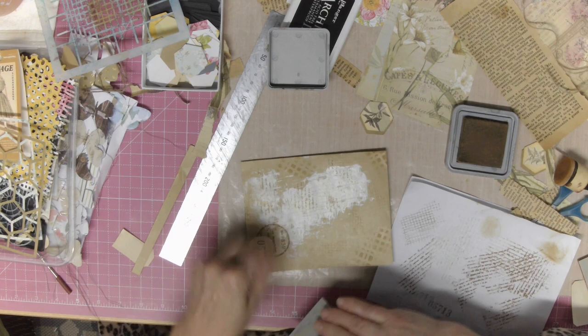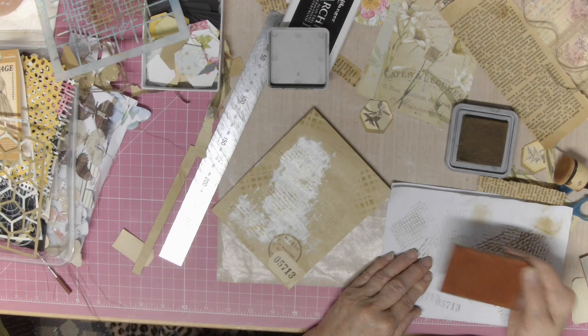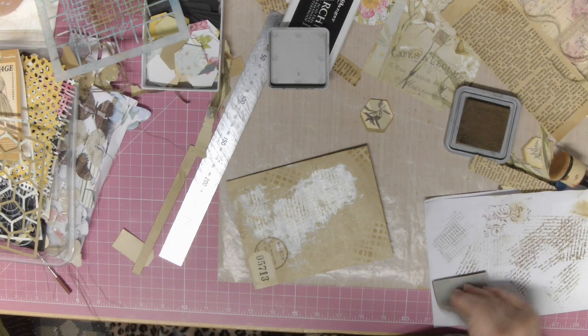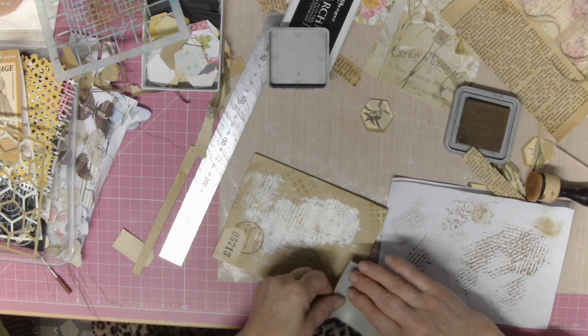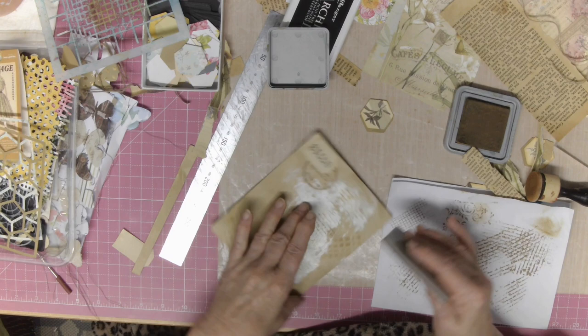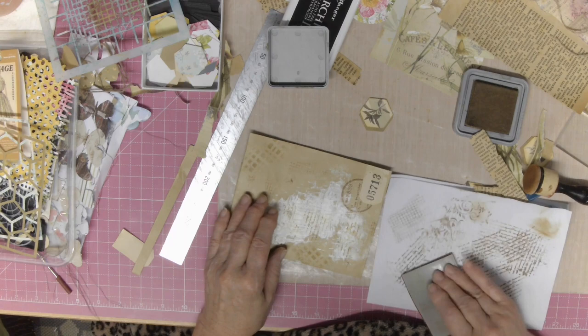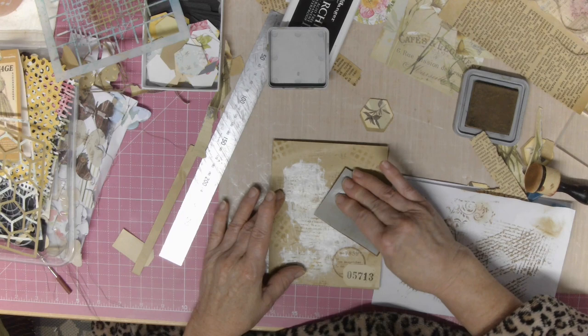These are great little stamps — I was going to say Darkroom Door but I'd better be careful, it might not be. It could be Stampers Anonymous, either or. These are flourishers, and once again just being mindful. I don't have a problem with stamping over the stenciling that I did just then — just trying to give it that illusion of depth. Just to try and make it a little bit more interesting without overdoing it.